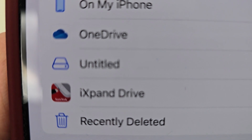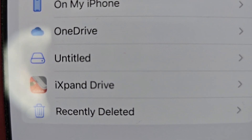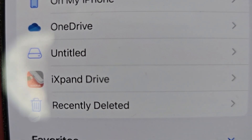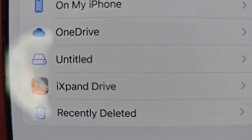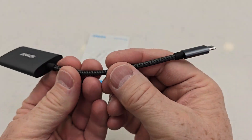Click on the Files app, click the Browse button with a blue arrow, and now click Untitled — that will be whatever is on the SD card.